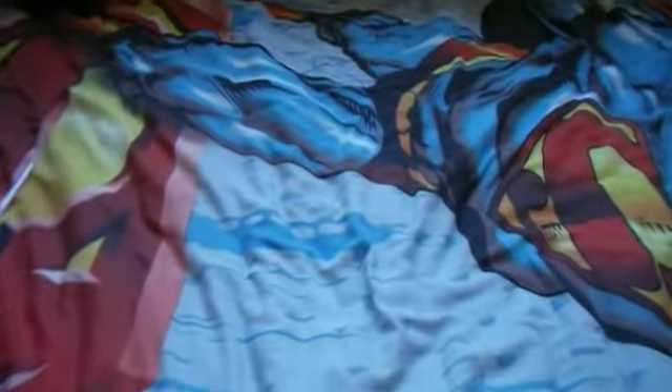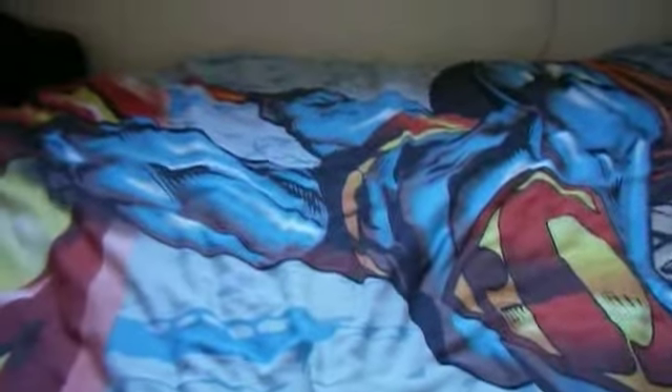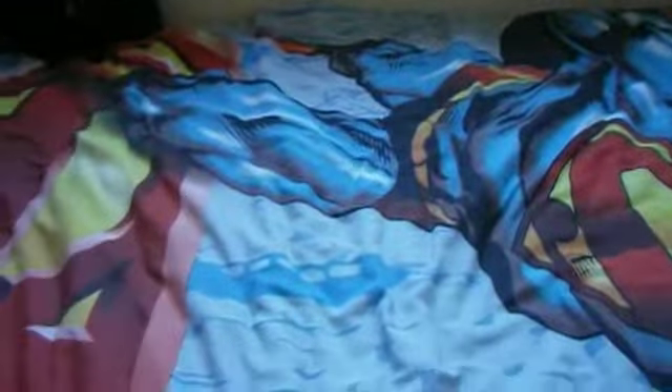Hello guys, today I'm going to show you my three wands that I made. First I'm going to show you Harry's wand — it's pretty crap so don't laugh. Don't mind my bed sheets, I had them for a long time.